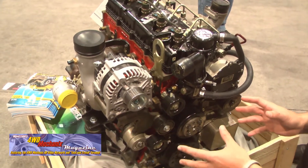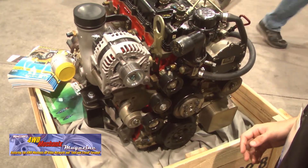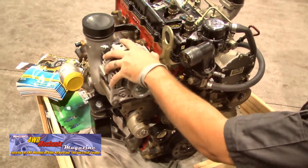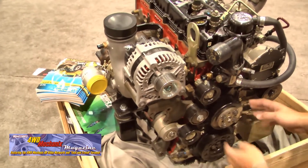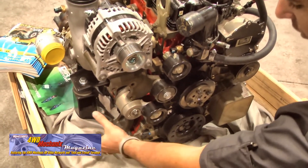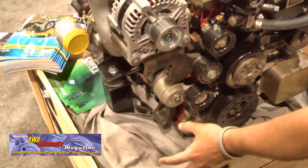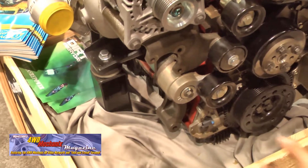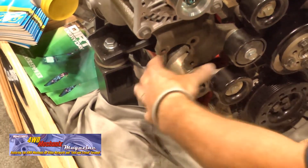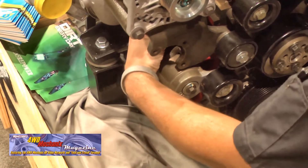This engine on display is missing a power steering pump — it's a display engine only. When you get the crate, we plan to have the alternator, a power steering pump, a fan hub, and a belt on it. There is also an option for people to adapt or fit their own air conditioner compressor. We call this our mega bracket — it's held on by four bolts into the block.